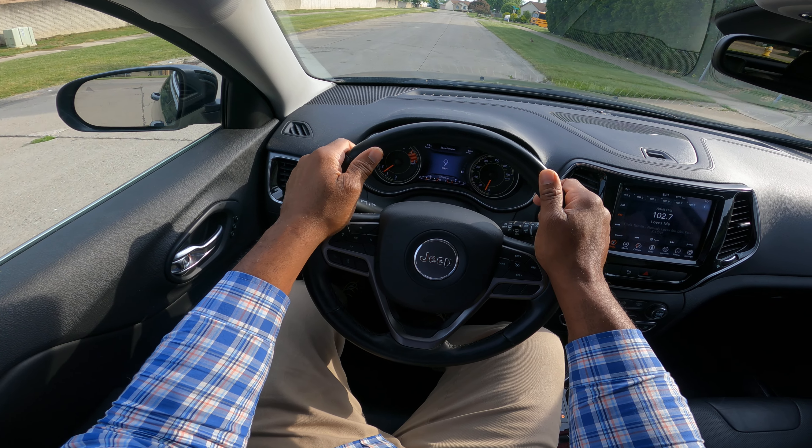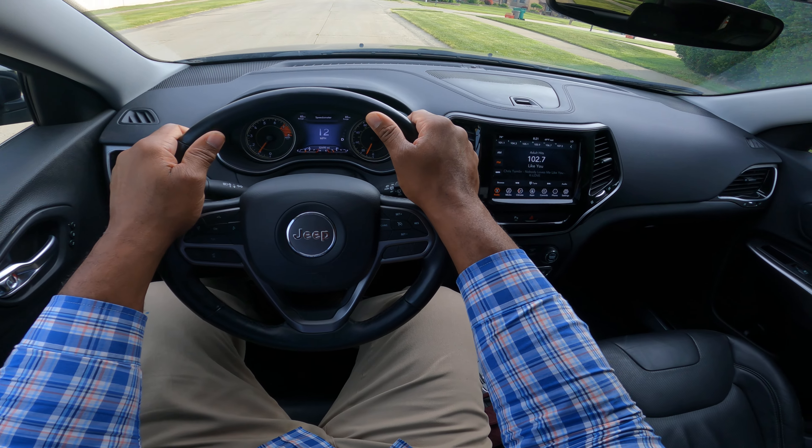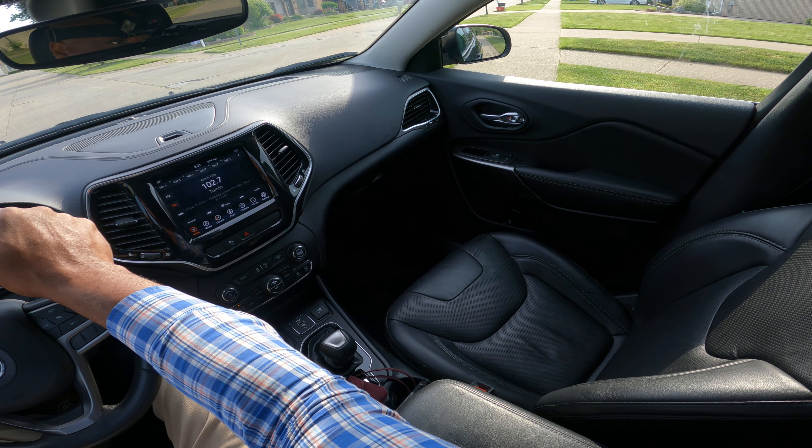We're driving through the neighborhood. We're looking. There's a little rabbit right there — always be aware. So I'm looking, scanning. The yellow lights are on. What does that mean?